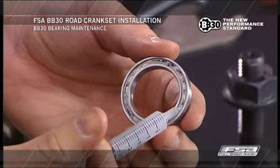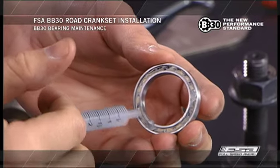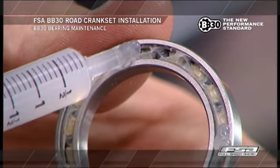For ceramic ball bearings, use the grease syringe with the high-quality, low-friction grease included in the crankset package.